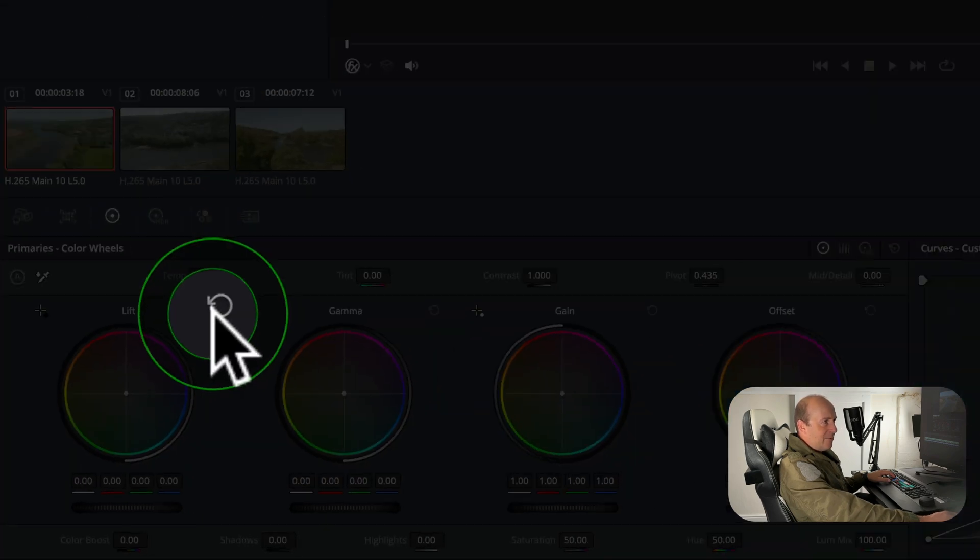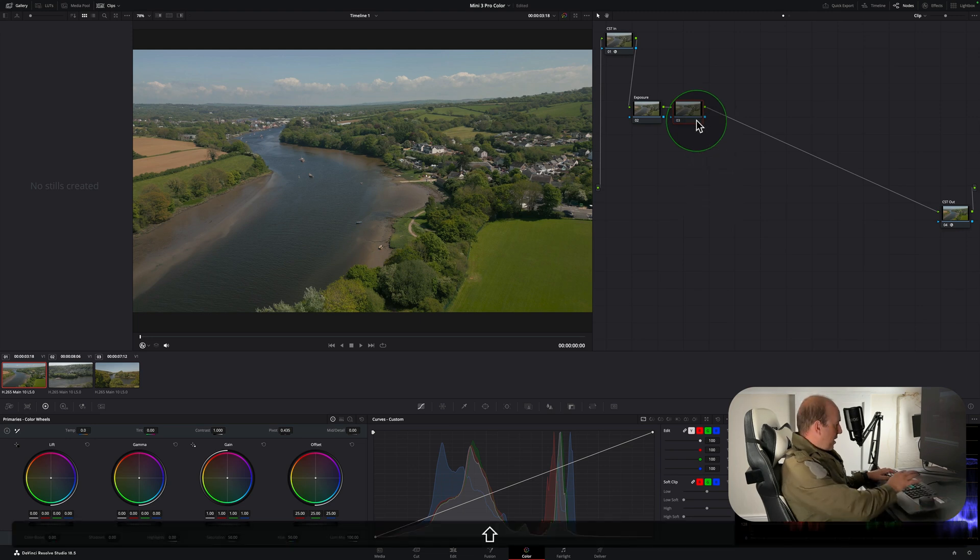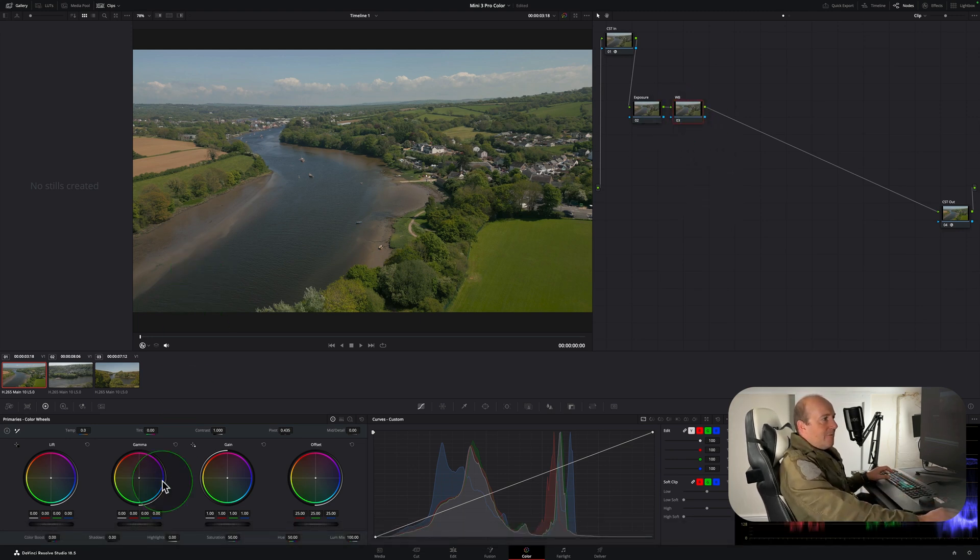Moving the shadows wheel left makes shadows darker, right makes them brighter. Press the circular arrow to reset. Midtones work the same way. If you watch the sky, moving the highlights wheel brightens the sky and other light areas. Offset is the overall exposure — move it right to expose everything up, or left to bring it down. This image looks pretty good already so I'll leave it. Press Alt+S to create a new node and label it 'White Balance' or 'WB.'